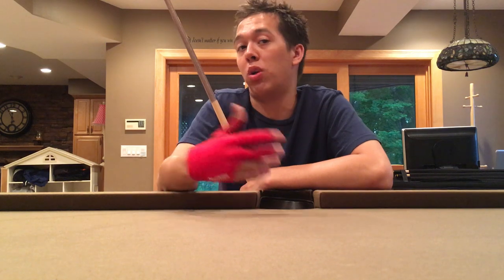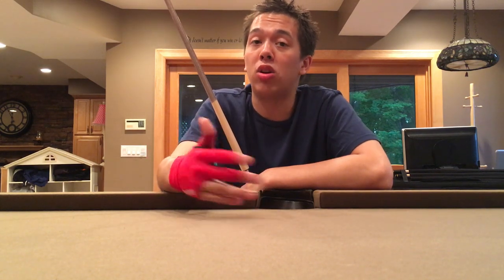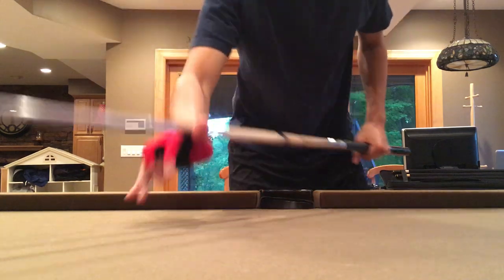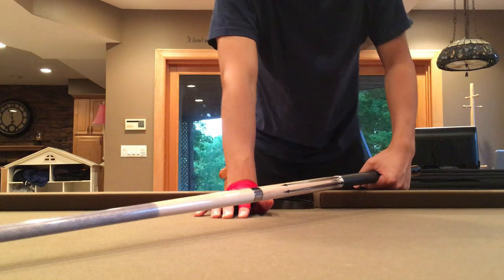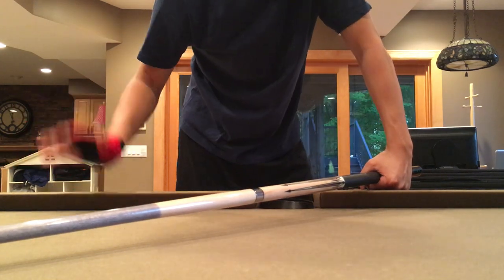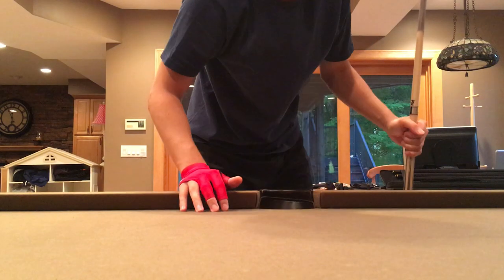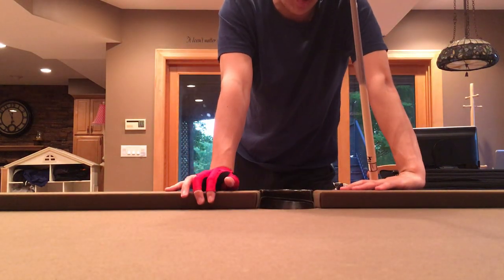A lot of players will have their chin elevated for bank shots because you can see angles easier when you're elevated. Same goes for kick shots, where you need to hit the cue ball off the rails to touch another ball. If you're going three rails to hit a ball, being a little elevated allows you to see more, so I'd recommend giving it a try.